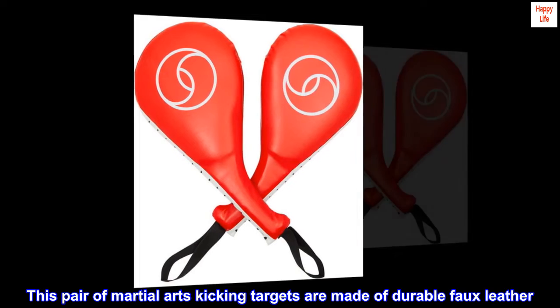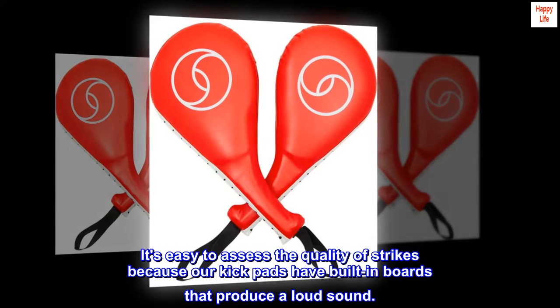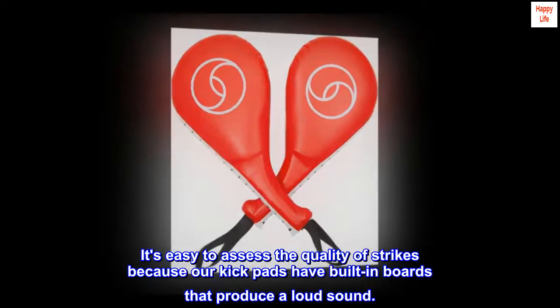Built to last. This pair of martial arts kicking targets is made of durable faux leather. It's easy to assess the quality of strikes because our kickpads have built-in boards that produce a loud sound.